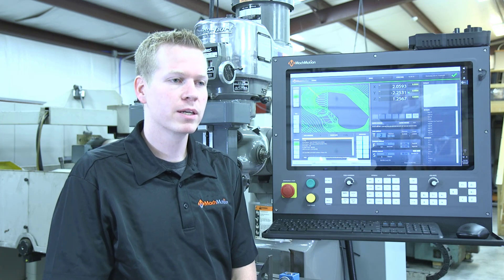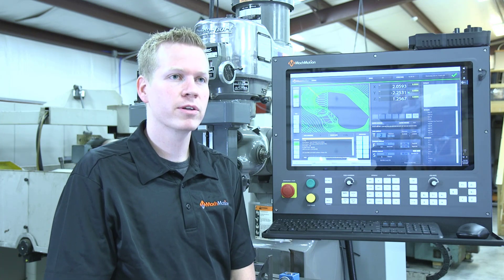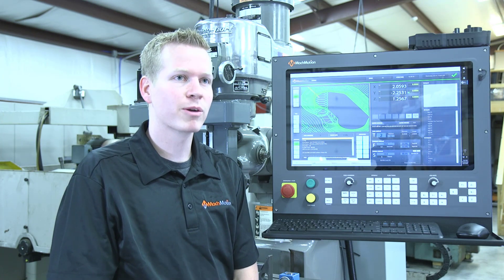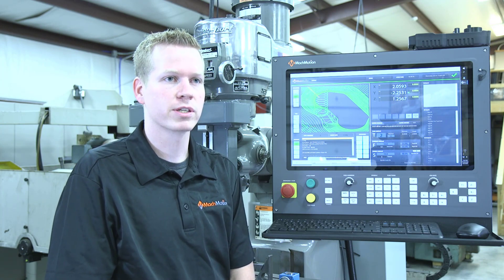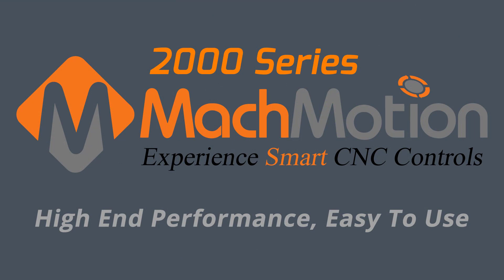Hi guys, this is Josiah at Mock Motion. I've been an application engineer here for six years, and I've been elbow to elbow with the operators in the field. We've sat down in the break room and really talked about what are they like, what's their ideal, what would they love to see on a control system. That's what we've done — we've taken all those needs from the customers, we've integrated a new system, and we've given you a real focus on customer ease of use.